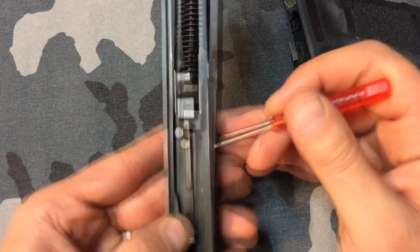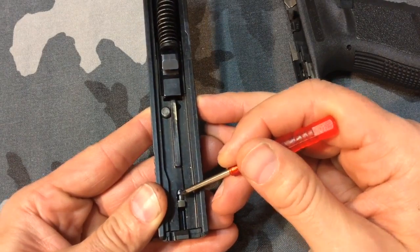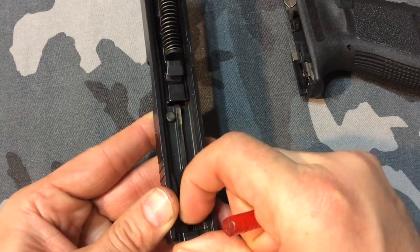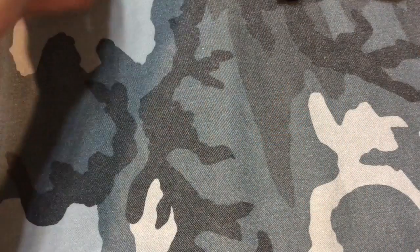At the rear of the slide is the striker — that little piece you see there, it's the back end of it. On the front end is the firing pin, and it's limited — you can only go forward so far, and that firing pin can't protrude past the breech face, so the firing pin safety is actuated right now.